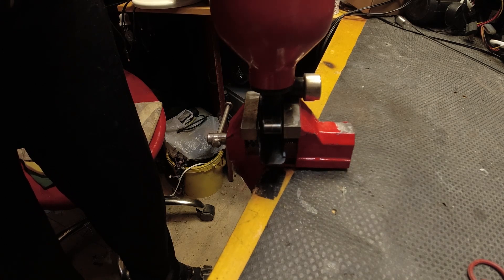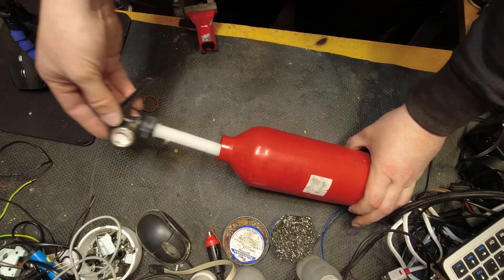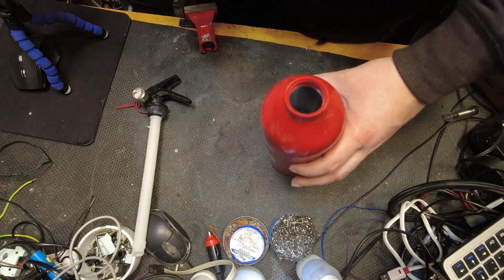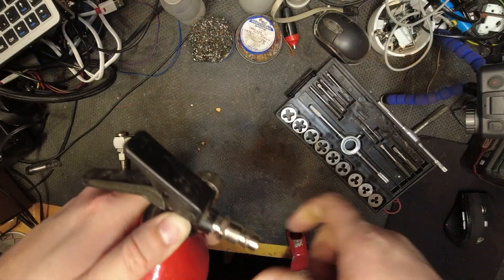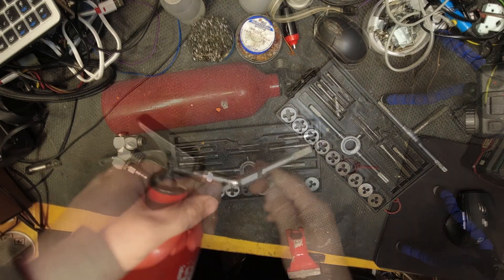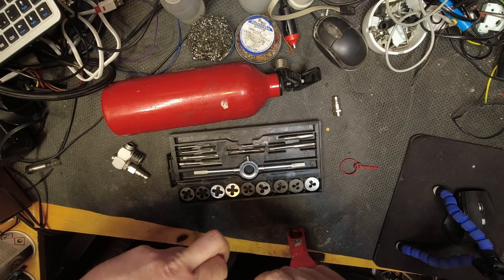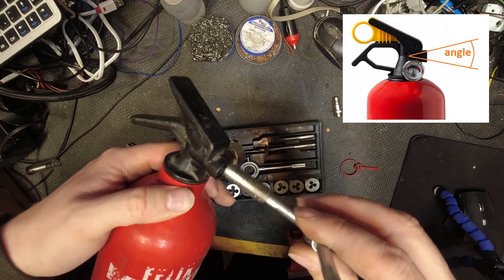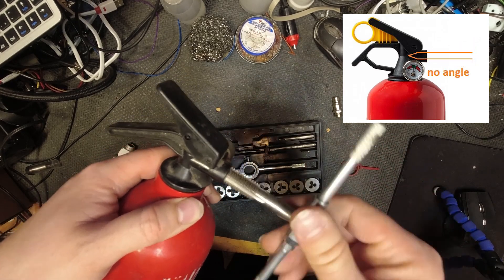As you can see it is quite easy to disassemble it, to open it. This one was empty but I had to blow it out a bit with compressed air to make it clean. The material from which it is made is aluminum. As you saw at the beginning of the video I have 3 pieces of fire extinguishers, but I chose this one mainly because of its nozzle. The others had a conical tip. This one has a flat tip with no angle.